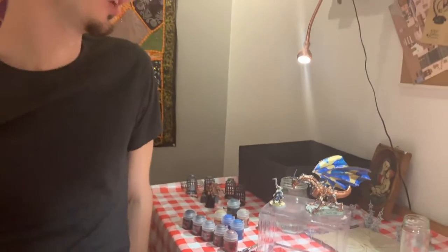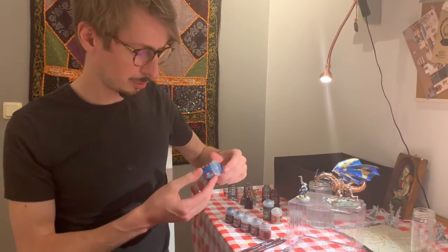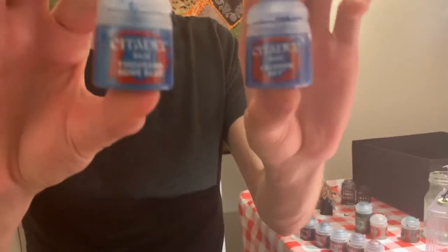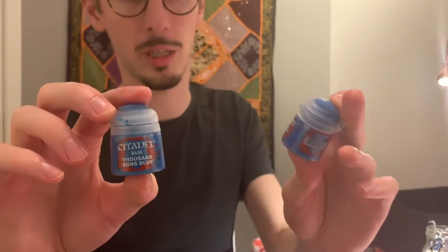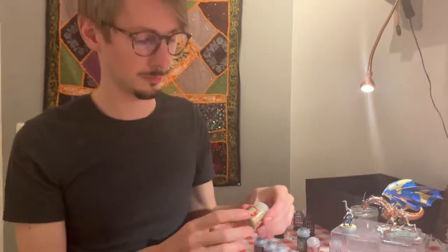That's why I used all these different colors on the wings. For the wings I used two different kinds of blues — Thousand Suns Blue and Caledor Sky. And were these colors new for you as well, because the colors you used to paint your planes with were oil-based?